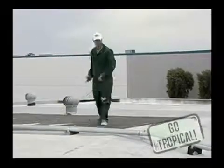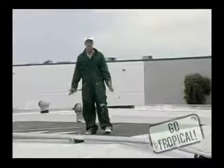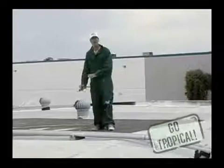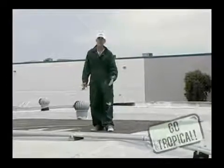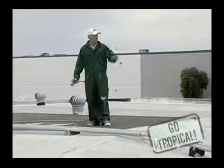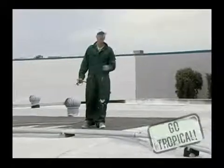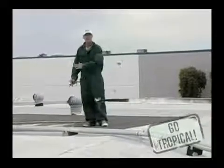We're going over an emulsionized surface already that has been coated. We put the emulsion down approximately a week ago and let it flash off and cure completely before putting the coating down. We're going to put down a base coat at approximately a gallon and a half per square, embed a polyester matting into it, and then put another gallon and a half over the top of it.